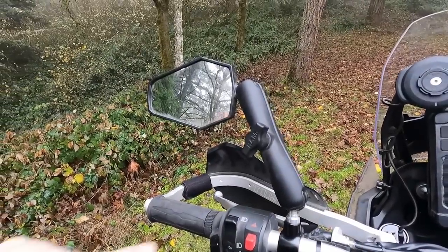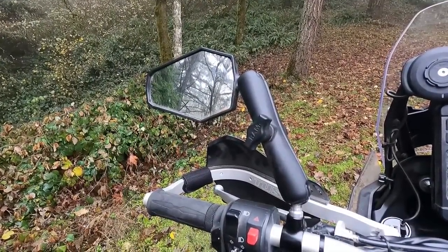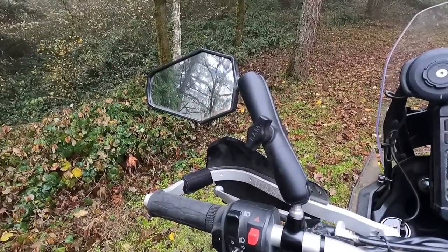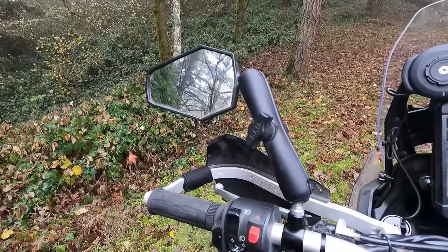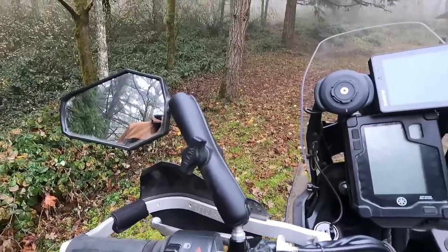You guys know I love my Double Take mirrors. They're adjustable — they move if you drop the bike or hit something going through the woods. You can fold them in if you're in a tight space or just loading the bike in my trailer. It is so nice to have these. I put them on every bike.